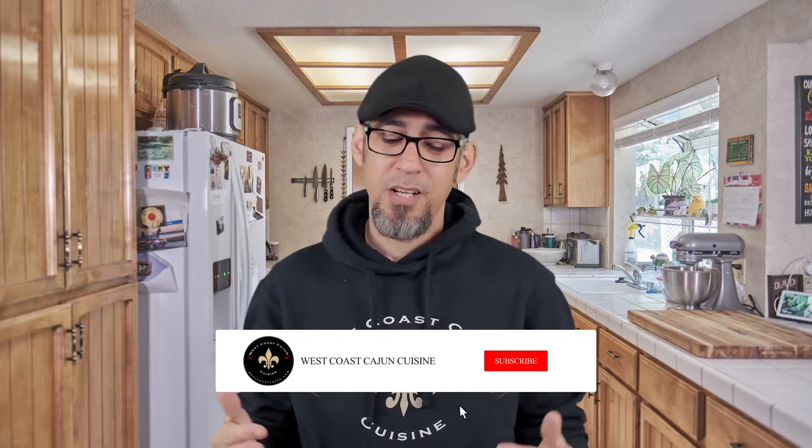Next week's video, we're going to do blackened fish with a Cajun cream sauce, and it's got crab in it. Oh my Lord, that turned out so good. If that sounds interesting to you guys and you haven't already, go ahead and click that subscription button and that notification bell so you don't miss it. And while you're here, check out one of these other videos on the channel and I'll see you there.